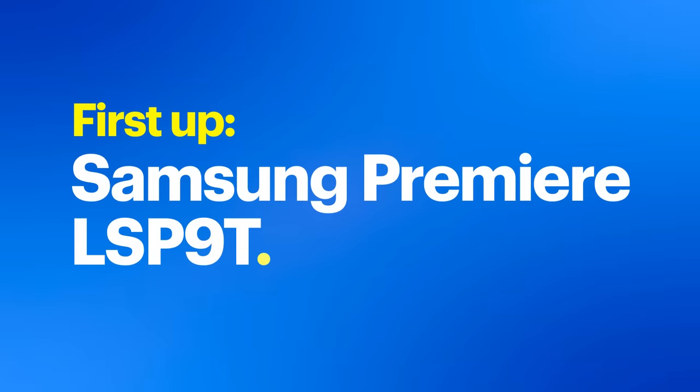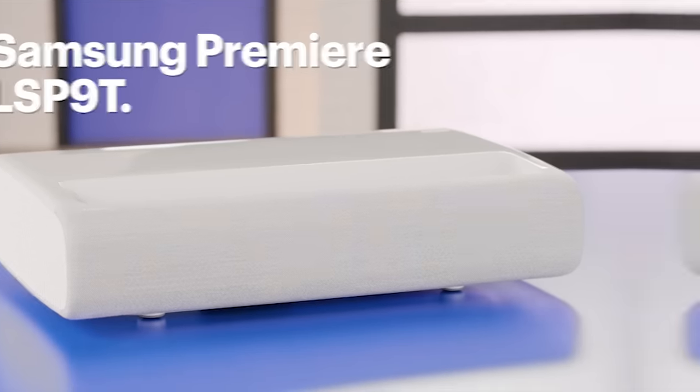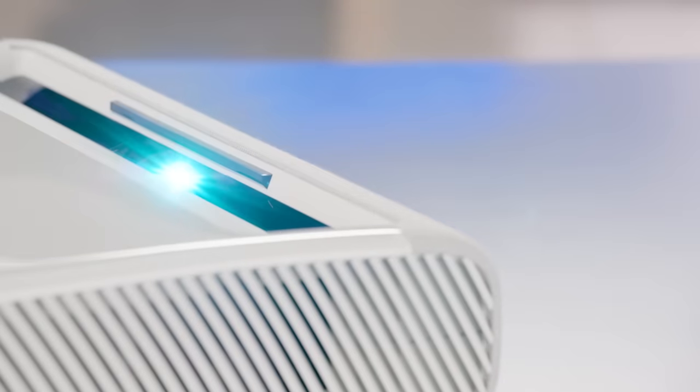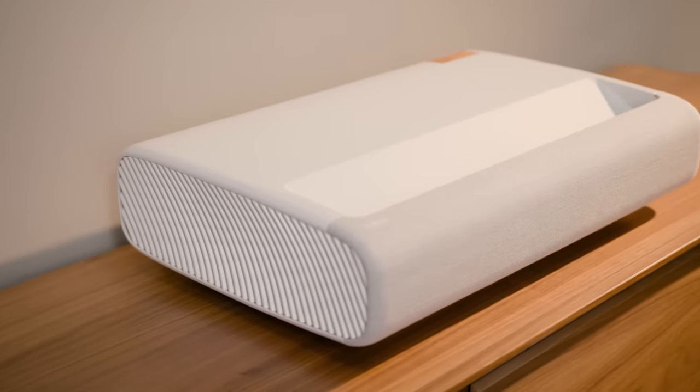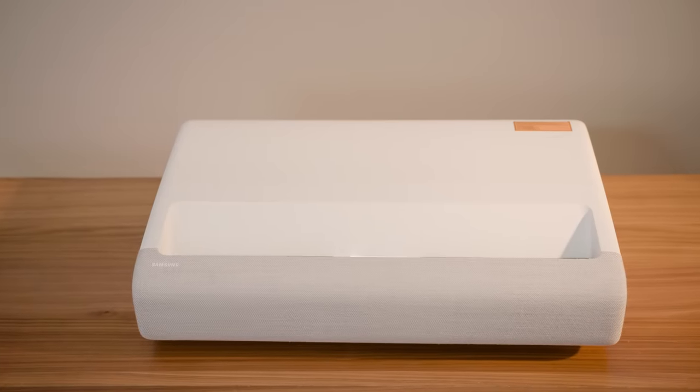Alright, now let's get to the tech. This is the Samsung Premiere LSP9T. It delivers screen sizes from 100 to 130 inches. It does this at amazingly short distances from the screen — 4.4 inches for a 100-inch image, and only 9.4 inches to create a massive 130-inch picture.